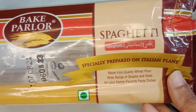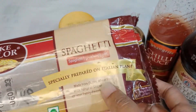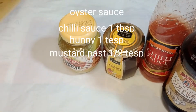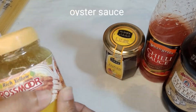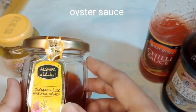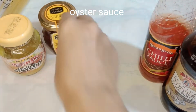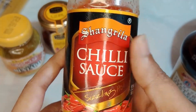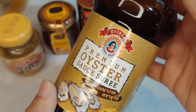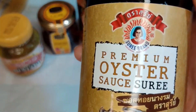Furthermore I have mustard paste, honey — you can use brown sugar also if you don't have honey. And I have chilli sauce and Worcestershire sauce. You can follow these brands also if you want.